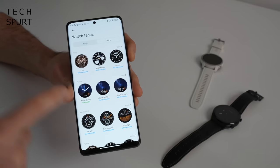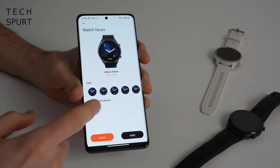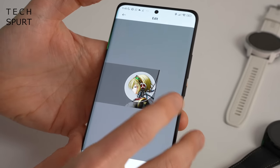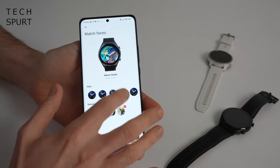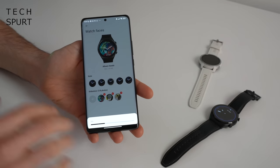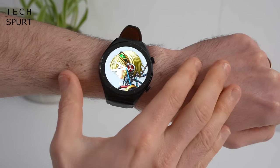If you're not a fan of any of those, you can actually create your own watch face using any photo on your phone — either analog or digital — and even create a slideshow using up to eight different images. You scale and drag the image, choose which widget you want at the bottom (steps counter, weather, battery life), then hit apply. The syncing process is super quick and you'll get a personalized watch face every time you wake up your watch.